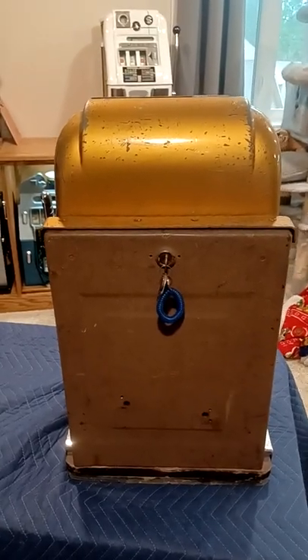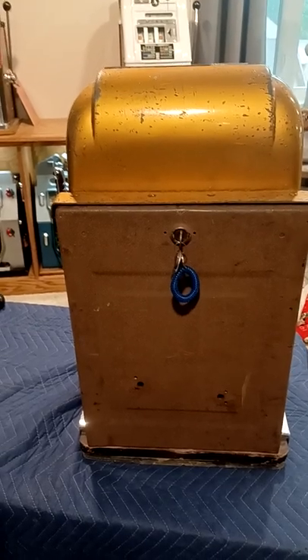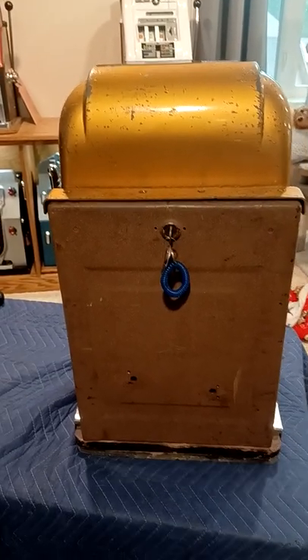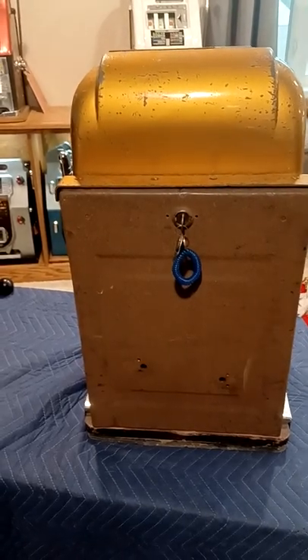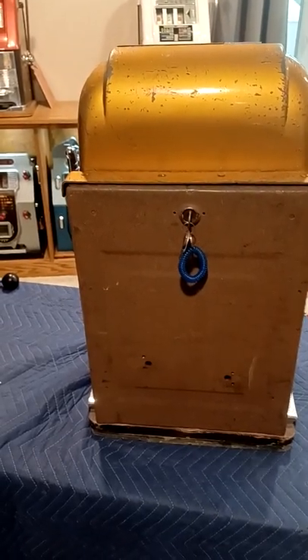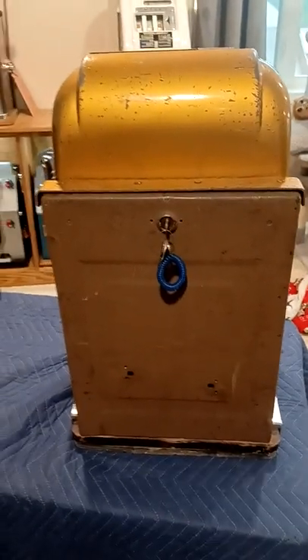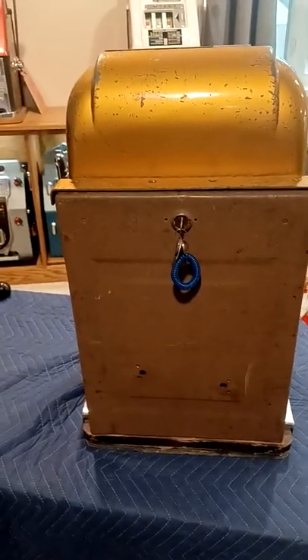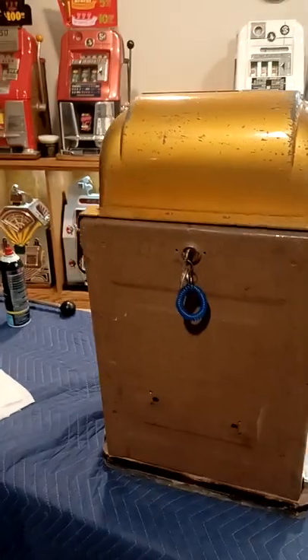I'm going to make a quick video about how to replace or exchange the handle on your Mills slot machine, and that doesn't matter if it's a high top or a regular machine — it's pretty simple, pretty much the same thing. I just grabbed a late 1940s, early 1950s Mills high top and I will show you how to change your handle.